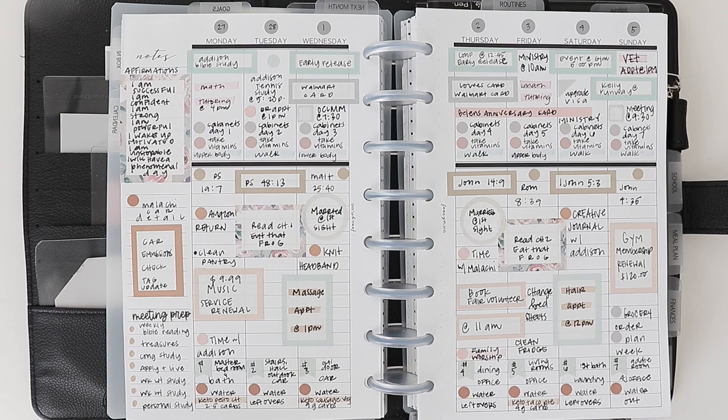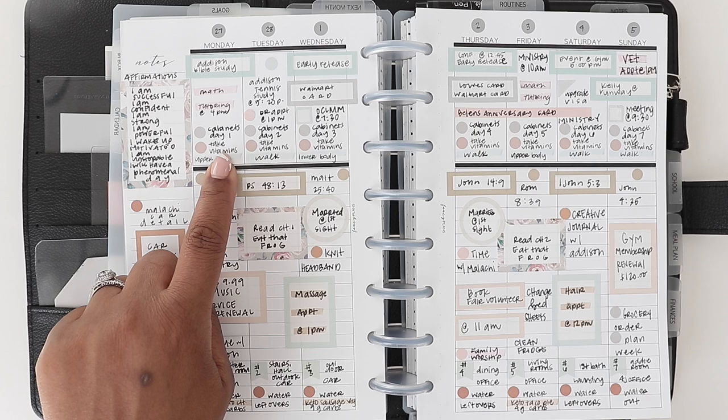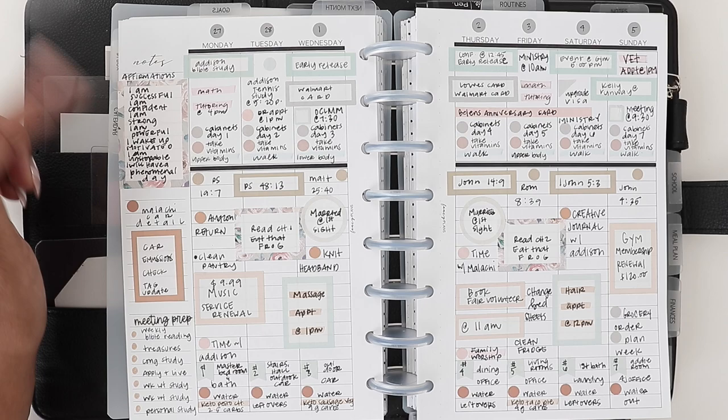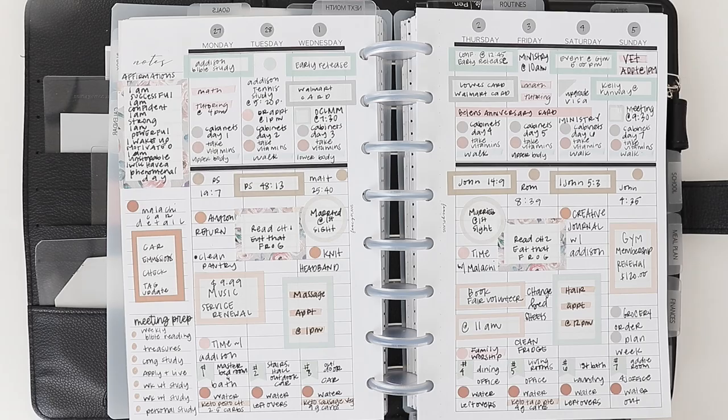The next thing you can write is medication and vitamins. If you're on some sort of vitamin regimen, I have a line item that says 'vitamins,' so I can come here every day and once I take my vitamins, check it off my list. That's something you can track in your planner — it's also a sidebar thing you could write, or put on a sticky note and transfer it from day to day. I like writing it in because it puts it right in front of me so I can make sure I'm doing that.